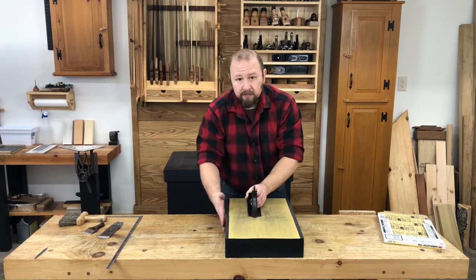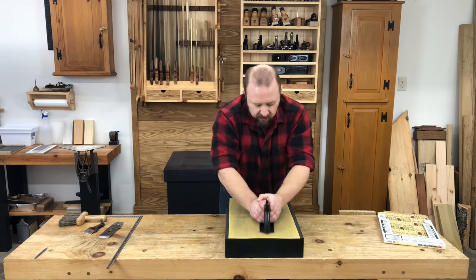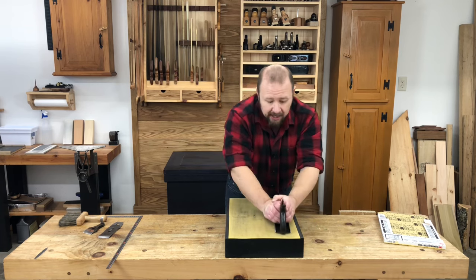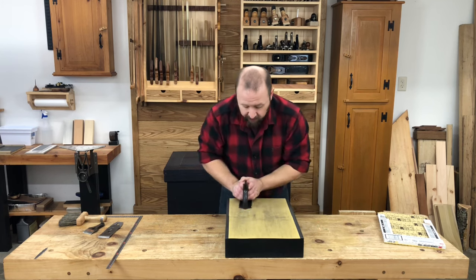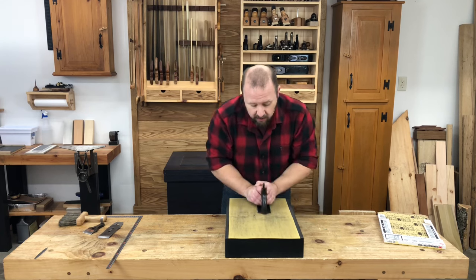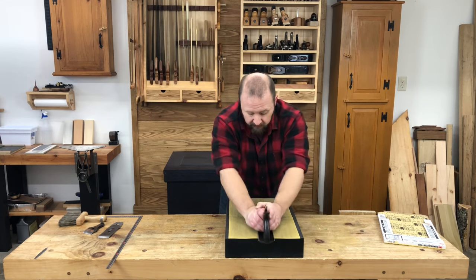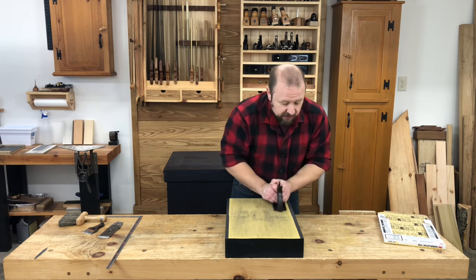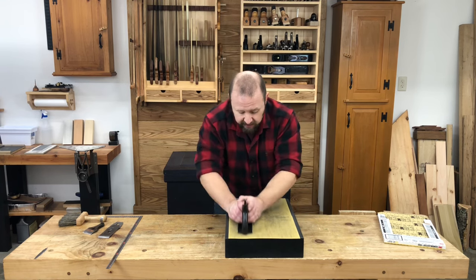I'm using this big granite surface plate because I have it — I've had it for over 20 years. But you don't have to go out and buy something like this. You can use an old granite countertop, a long piece of float glass from a good glass supplier, or even a marble or granite threshold for a floor. They usually come in three to four foot lengths, and you can pick those up at any home center or hardware store. As long as you have a good flat surface on your workbench, they'll be plenty flat and rigid enough to lap a plane sole.